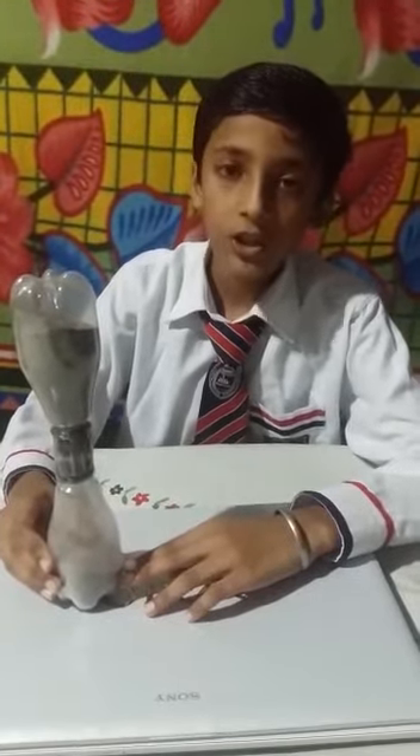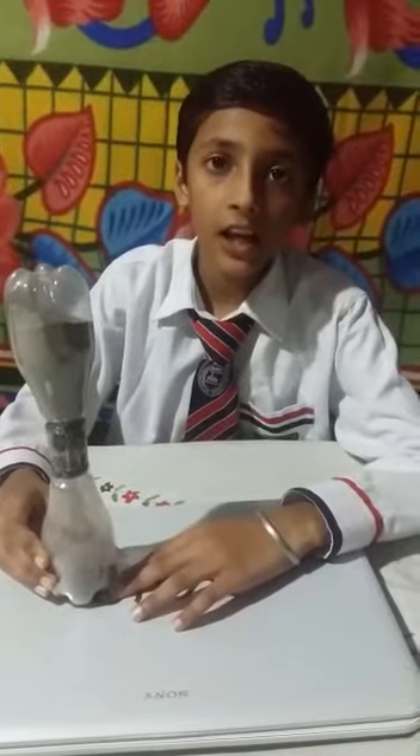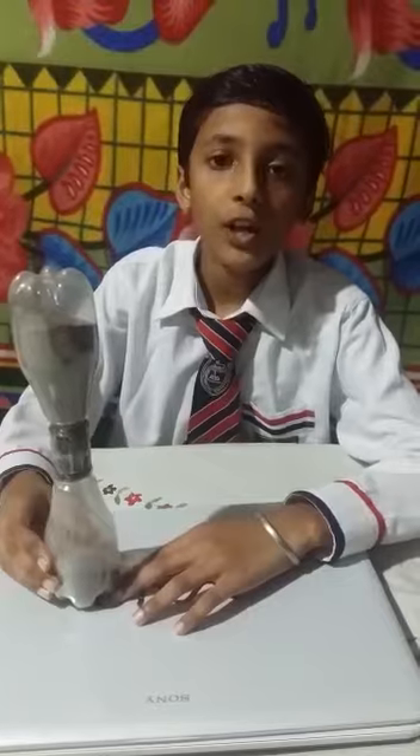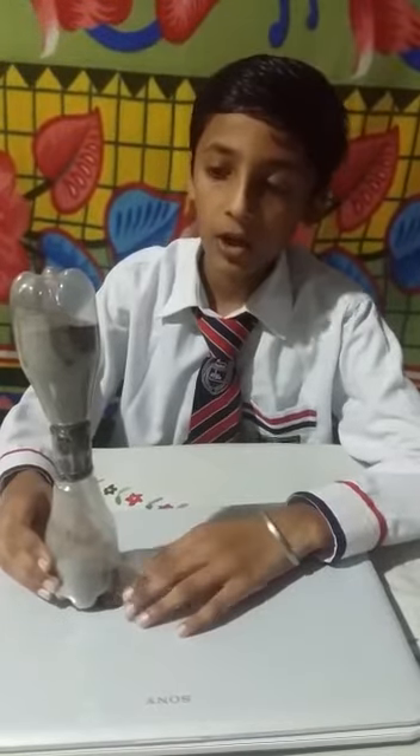This activity shows us how to make a sand glass easily at home with some things. Thank you, my all dear friends and teachers.